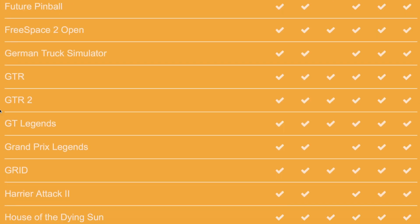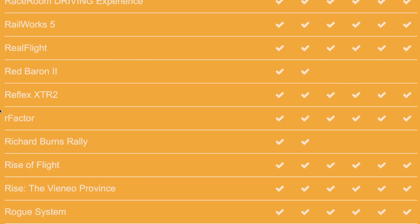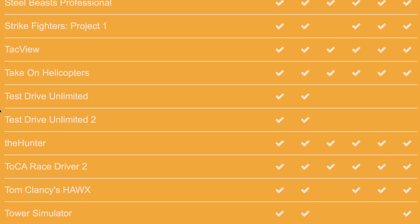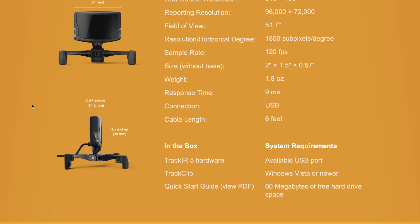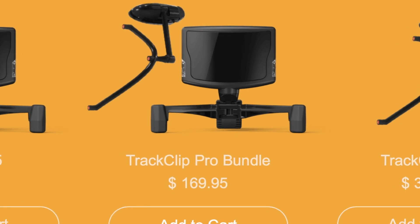I was pretty surprised when I came across this to find out just how many games it's compatible with — the list is really rather expansive. There are actual products that do the same thing as what I'm going to show you here today, though they can get pretty pricey. So making one for $10 is a real no-brainer.